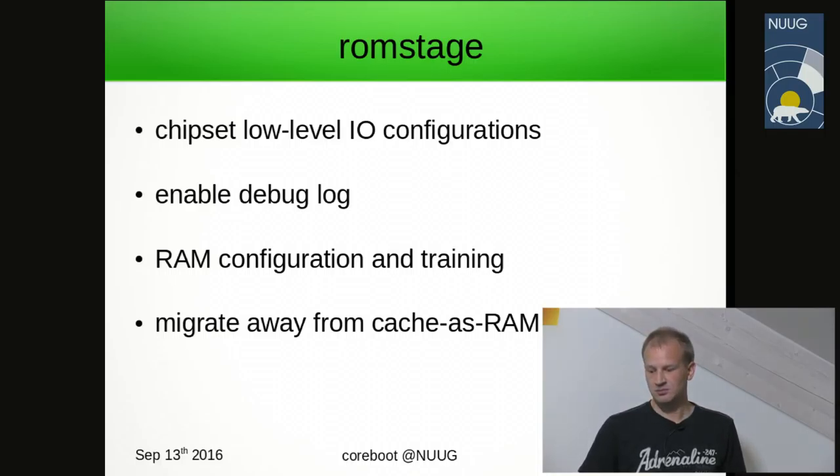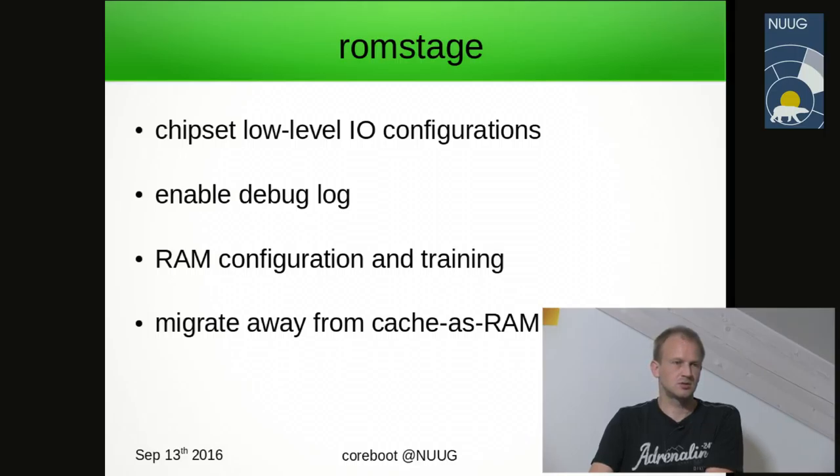Next, the ROM stage. This does basic chipset I/O settings — every main board or chipset has a slightly different schematic layout, so we deal with that. We enable some debug logging, which can go over a serial port, be put into RAM, or be sent over USB. The most important part of the ROM stage is to set up the system DRAM controller, also called training the memory.